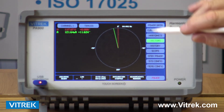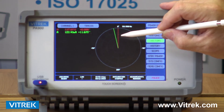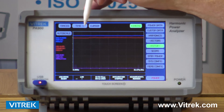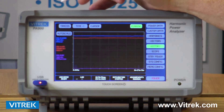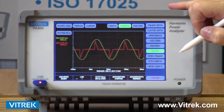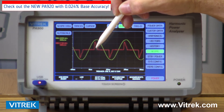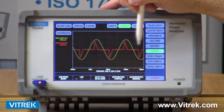We also have a vector screen that gives me a representation of the voltage and current. Right now, I've only had one channel hooked up, so I'm looking at voltage and current in vector format. I have a scope mode, which gives me the ability to look at up to six traces at a time on the screen. Right now I'm looking at my voltage and current waveforms.